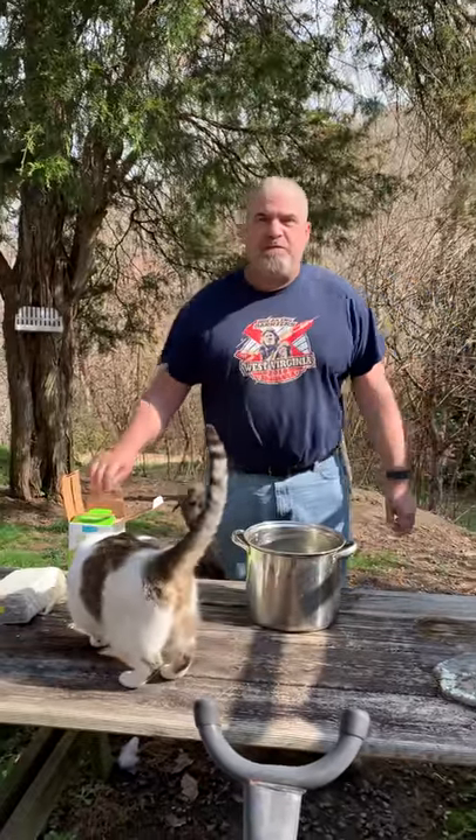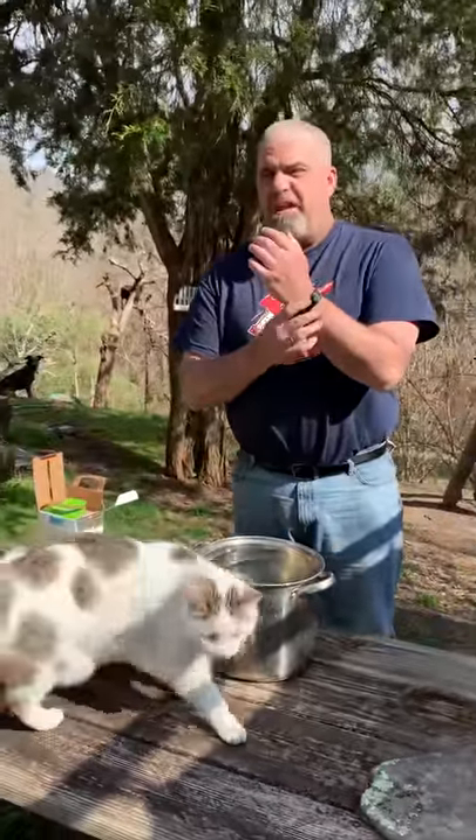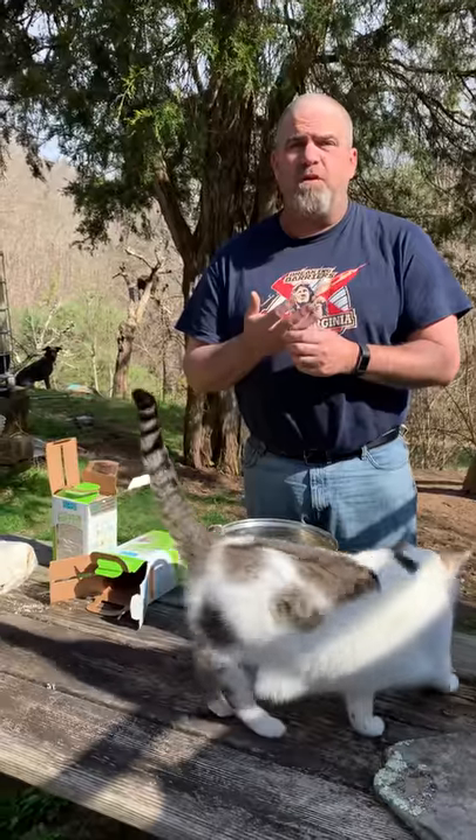Hi everybody. Stupid Farmers update, I guess we call them. So, what we're doing this weekend, besides everything else we're trying to get done, is we're working on our mushrooms.